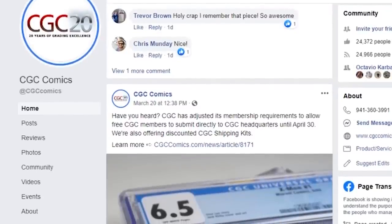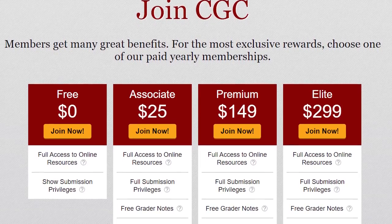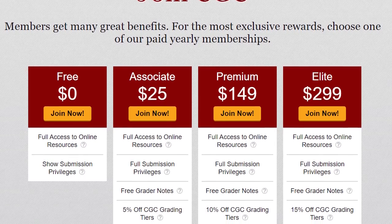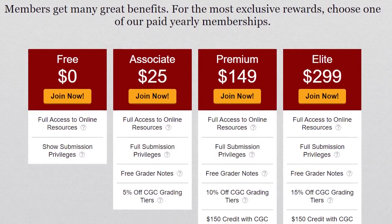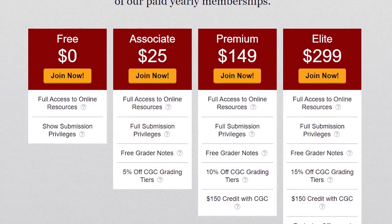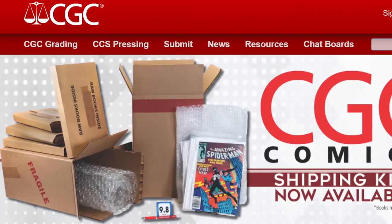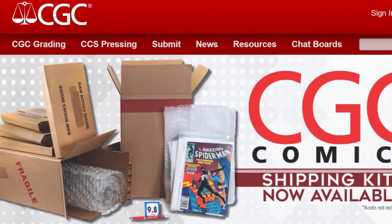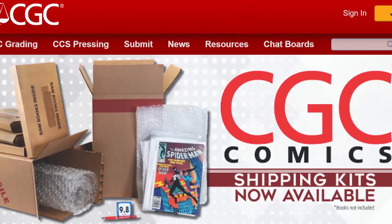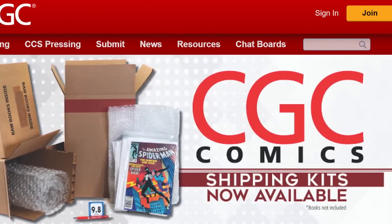Big update from CGC: they have adjusted their membership requirements to allow free CGC members to submit directly to CGC headquarters until April 30th. Traditionally you need to be a paid CGC member to submit directly to the headquarters in Florida to be encapsulated. Right now, because of what's going on, you have until April 30th to sign up for a free membership and submit your comics for grading. This is a great opportunity if conventions are delayed or canceled. They're also offering discounted shipping kits. This isn't a sponsored ad — I'm just putting a link below so you can sign up and take advantage of a great opportunity.